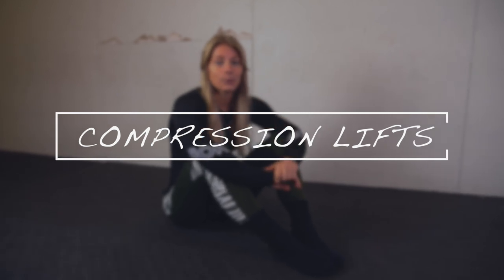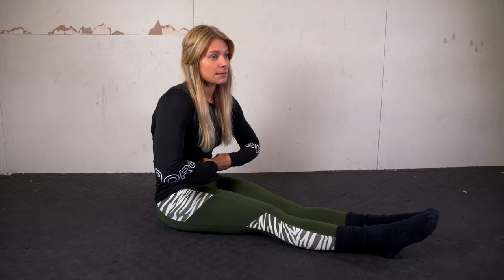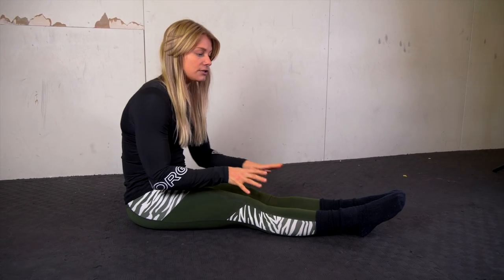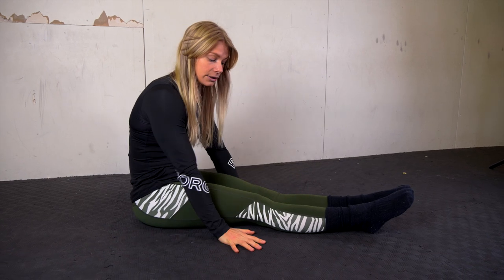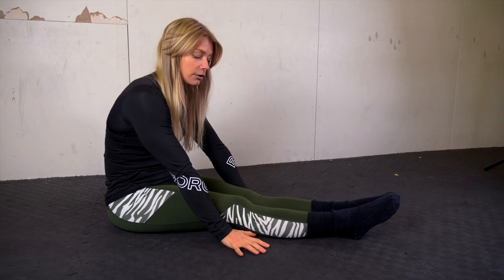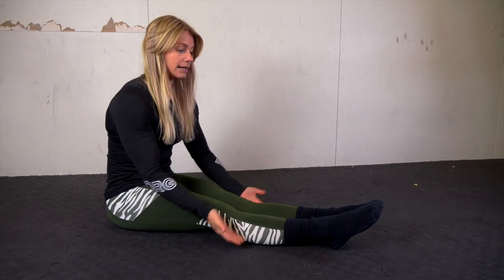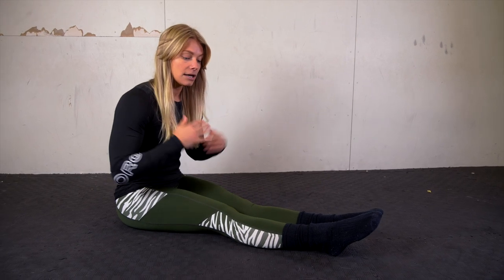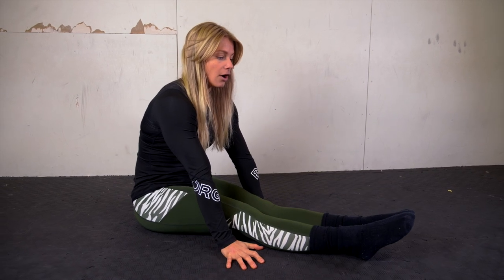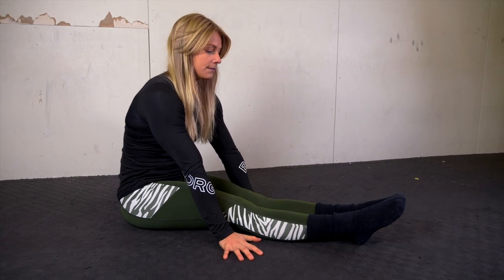Exercise number two is compression lifts, which challenge the strength in the compression I mentioned earlier and also in the hip flexors. You start by sitting down with fully straight legs, place your hands with palms down — pretty close to your knees, but the further forward you place them the harder the exercise will be. Now lift your legs with the upper body totally still, and always think of the compression — suck in your belly every time you lift.